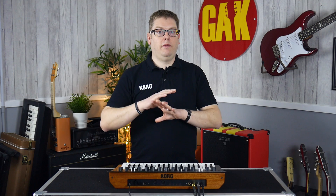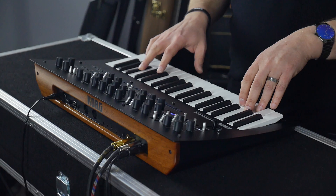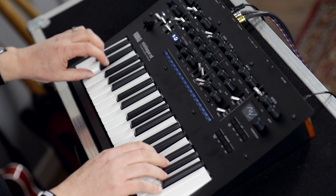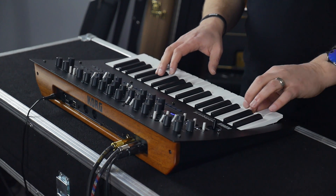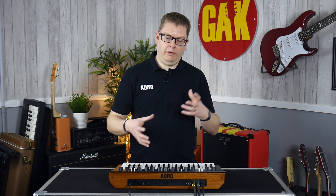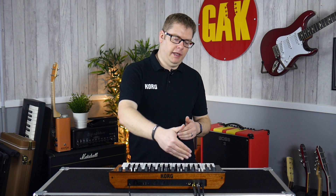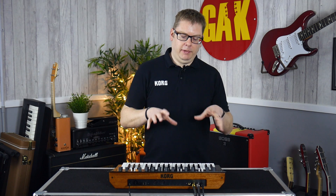So it enables us to do a massive variety of sounds. For instance, we've got this nice analog kind of... People can load in their own oscillators to really put a unique stamp on the Minilogue XD, and of course the Prologue as well.